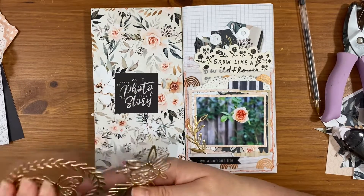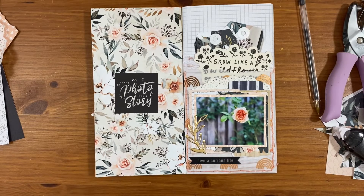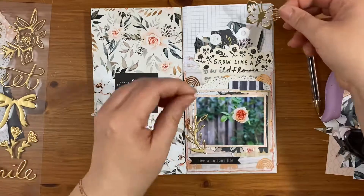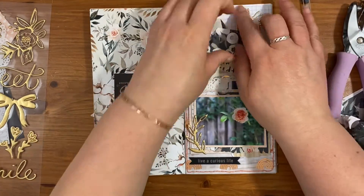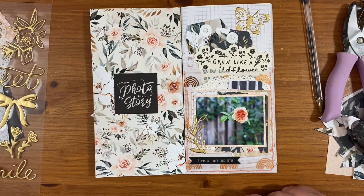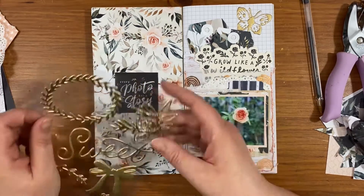And 'every photo has a story' on the left-hand side, because I really liked the font of that with the florals. Then I'm just adding on some gold foil thickers — a leaf one onto the photo and a butterfly in the top right corner.